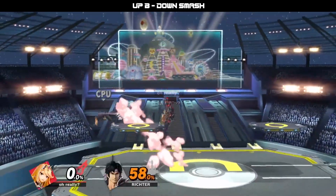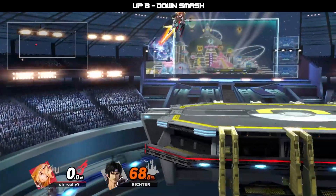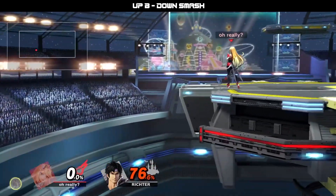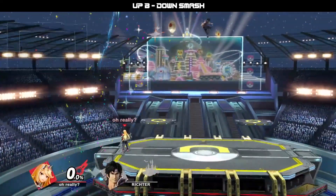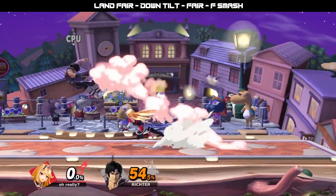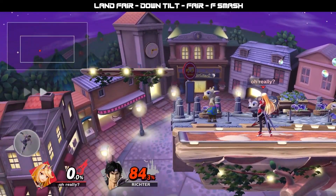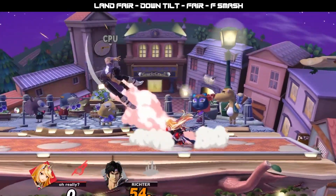If you can catch your opponent panicking, trying to air dodge, tech in place, or roll away from you, this can end up leading into even more devastating strings or potentially even stealing stocks. But with that being said, if you do try to overextend and press buttons when you don't actually have frame advantage, you can easily get reversed.